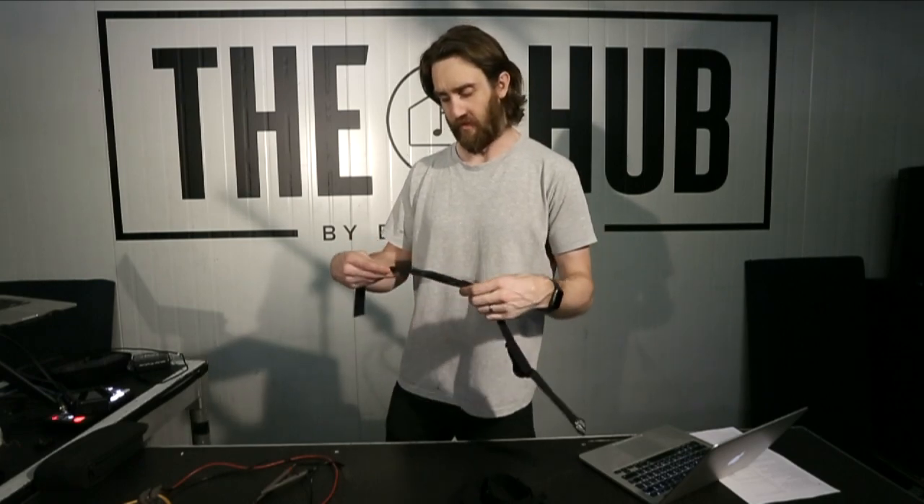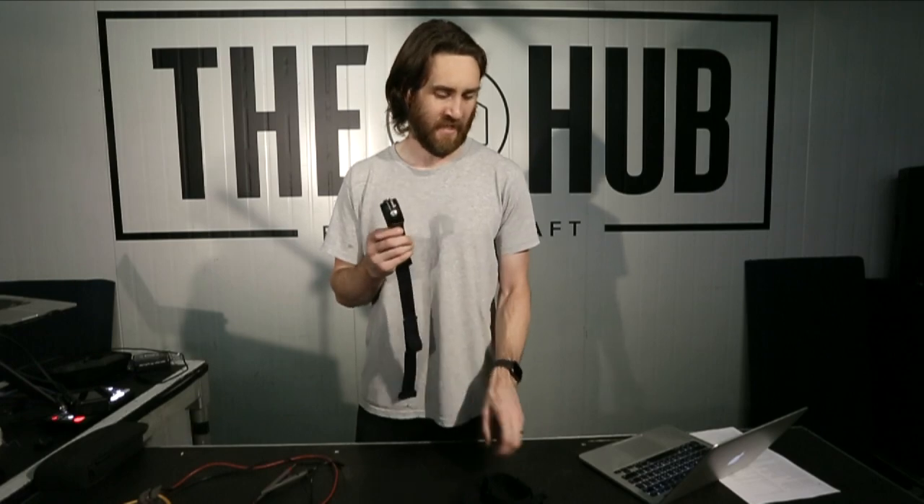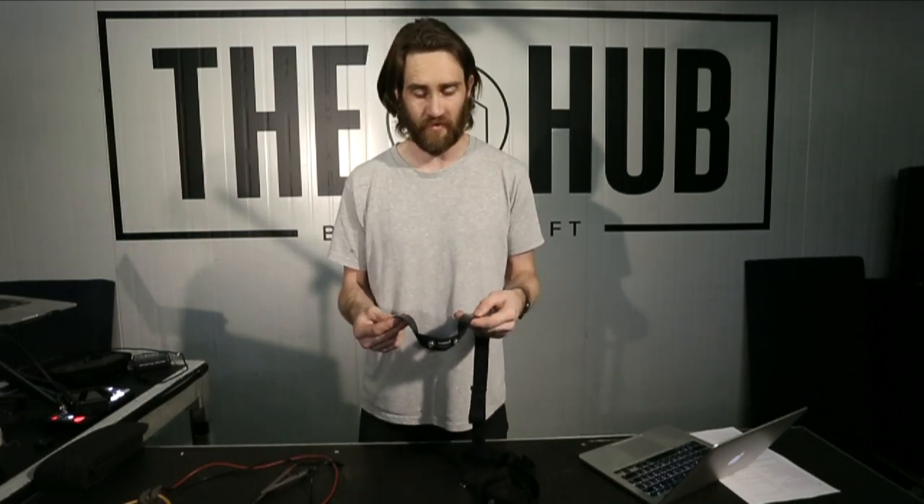This is a bit of a muck around video to test some streaming stuff for the business, but I'll actually achieve something with it hopefully. We're doing a comparison test between the Garmin dual HRM strap and the Polar Pro. It's just a simple issue that I've seen a lot of people run into, which is getting poor heart rate readings out of the Garmin stuff, which is pretty straightforward to test and I'll just run you through it.